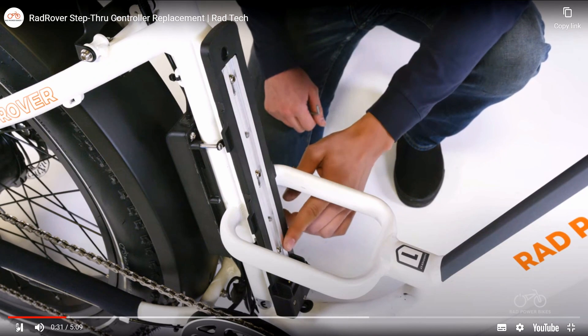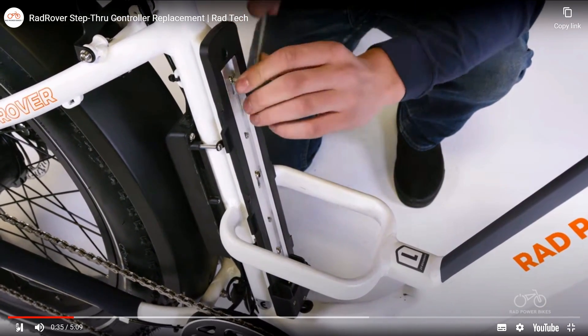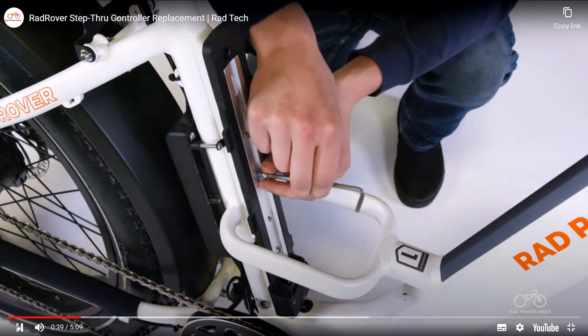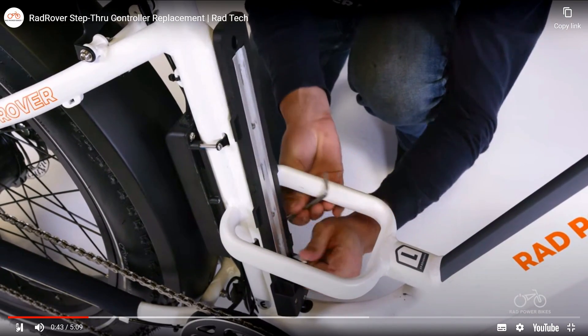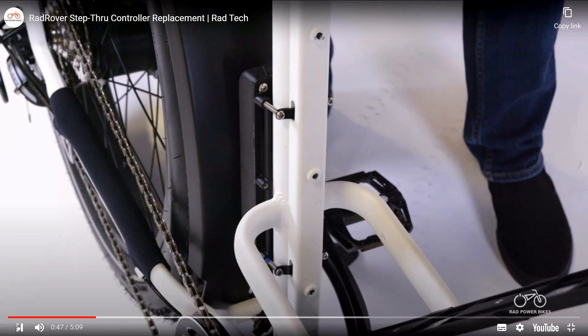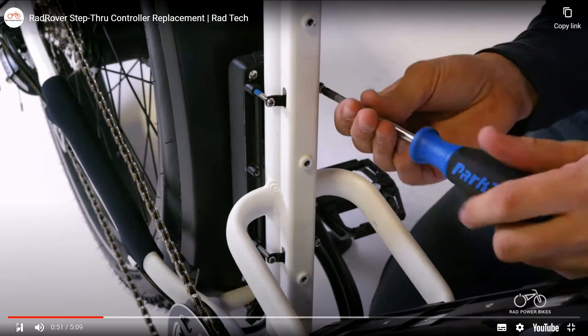Remove the three battery tray mounting bolts using a 4mm Allen wrench. Set the bolts aside and tilt the tray away from the seat tube to access the controller mounting bolts. Locate the controller and use a Phillips head screwdriver to remove the controller mounting bolts.